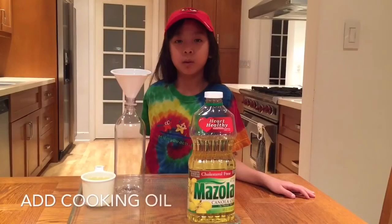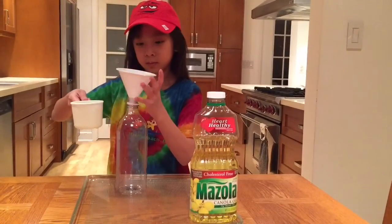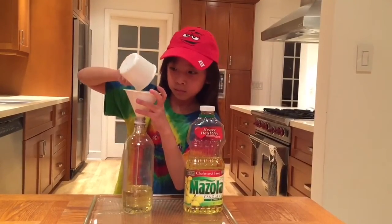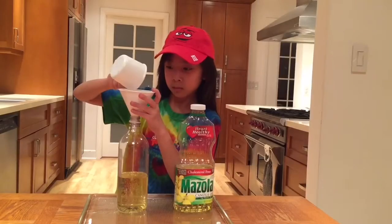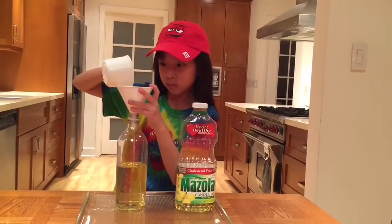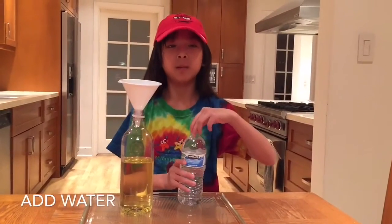First we're gonna pour some oil in our water bottle. Next we're gonna pour the water in.